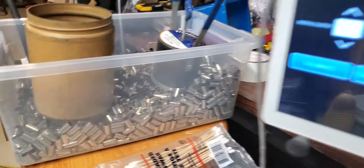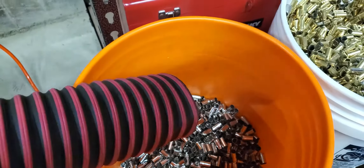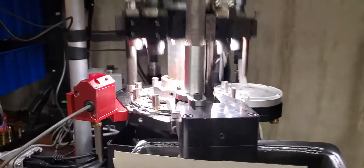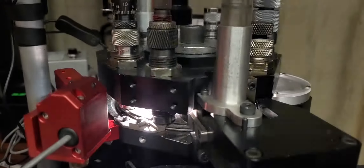Only got a few thousand left to go. There it is. It's a beautiful thing. Mark VII running like a top.